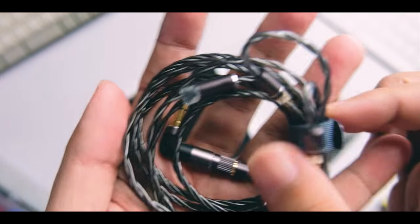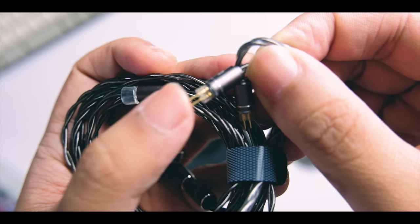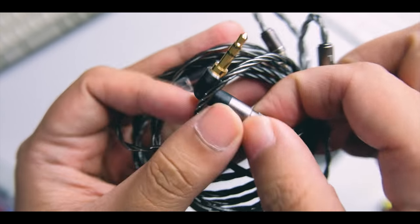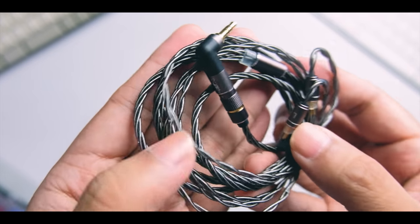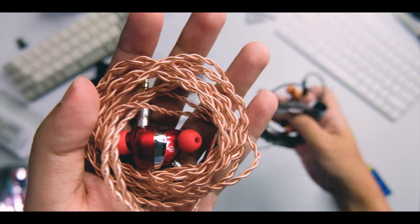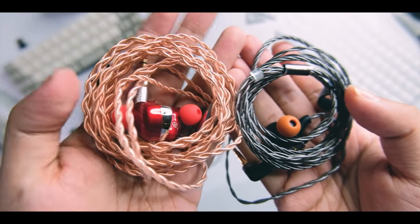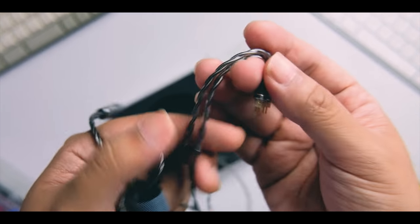The cable has pre-formed ear hooks with a 0.78mm two-pin plug, and you get an L-plug adapter at the top. The cable is gray in color and braided. The quality is fair, especially for the price — it's not the best cable I've ever held, but for this price range it's not bad.